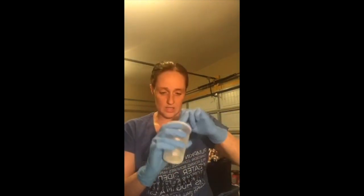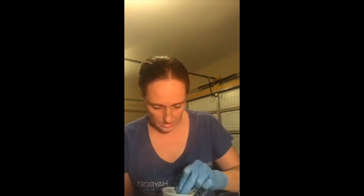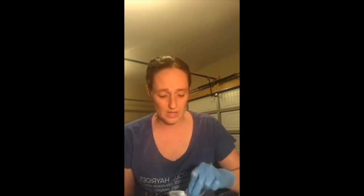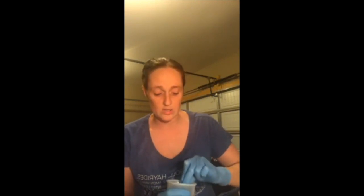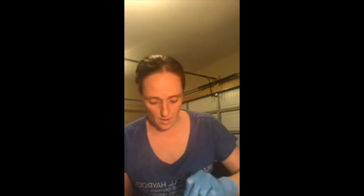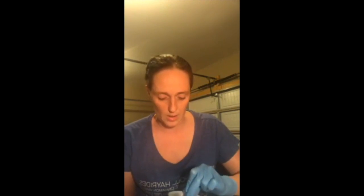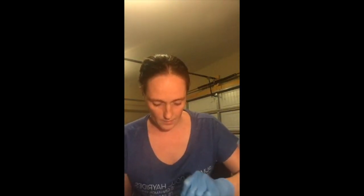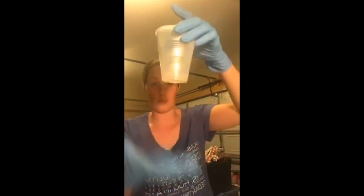I'm stirring my epoxy to get it to a good consistency. I haven't had an issue with bubbles. I usually put a space heater in here, but it's loud and it's on my table, so I turned it off for this live. As soon as I'm done I'll turn it on and bring it closer to the cup to bring the temperature up in this garage since my garage is not insulated.